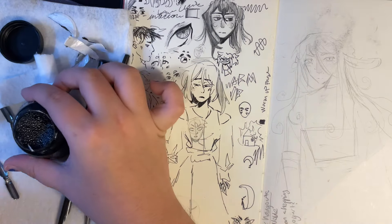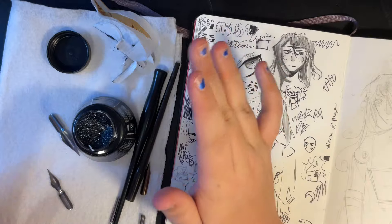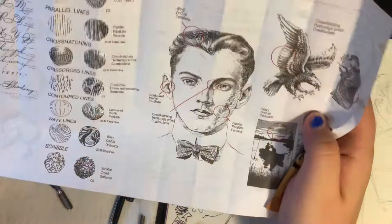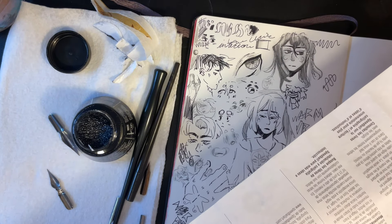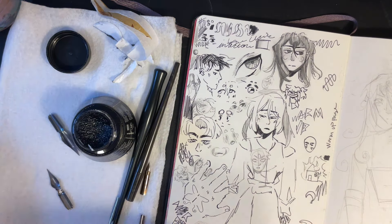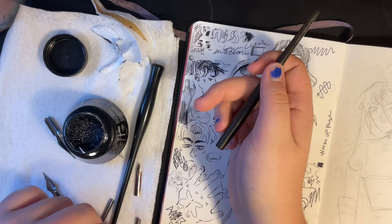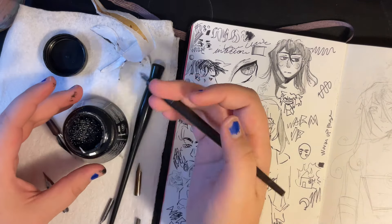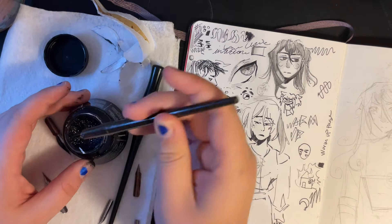I'm really excited about this because I haven't used traditional inking in a really long time. So we have this — I forget how to use these. I have water. It kind of covers cross-hatching techniques, ways of showing depth and color, and lettering, and how you're supposed to hold the pen. But I kind of want to figure that out on my own. I'm gonna try the smaller one first with this tip — just goes in like that. Let me add a little bit of water.